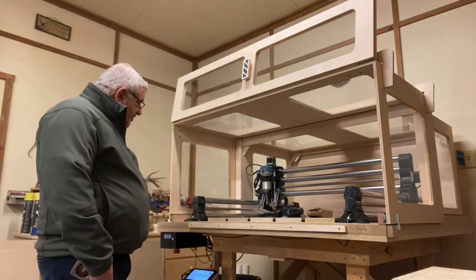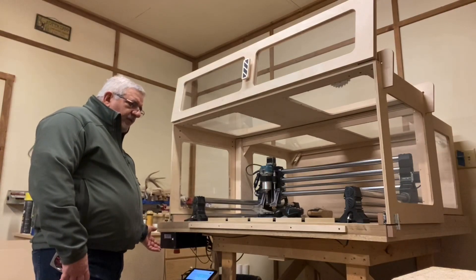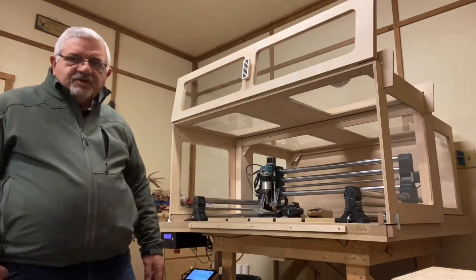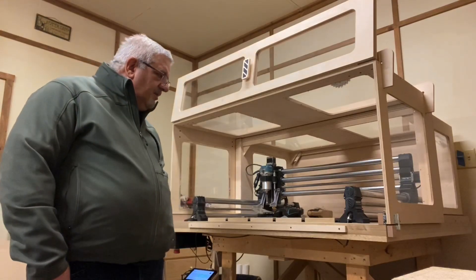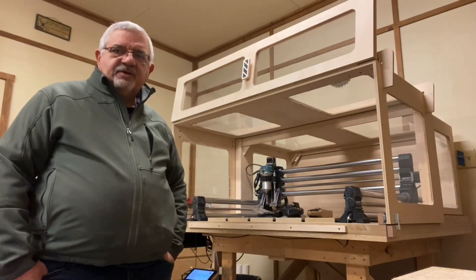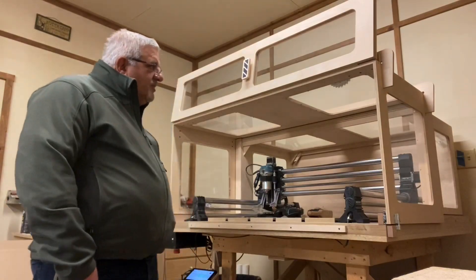I chose to mount my controller on the underside of the table for a couple of reasons. I didn't have space here and I didn't want to have another six to eight inches built to the side of the table, so mounting it underneath freed up some space. Secondly, I just didn't want any additional dust being sucked in by the fan on the controller itself.